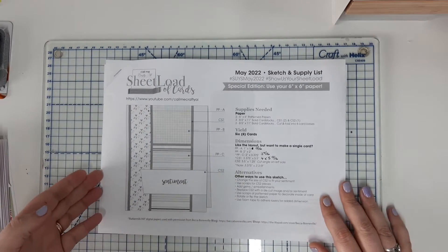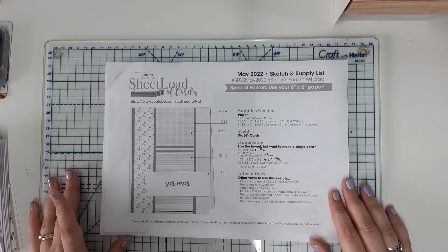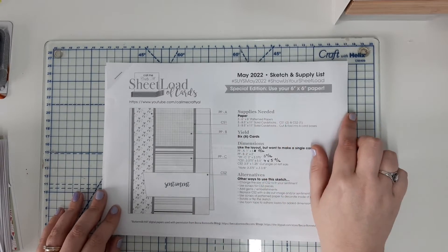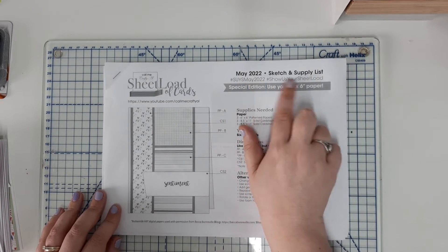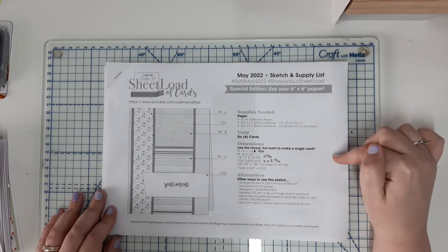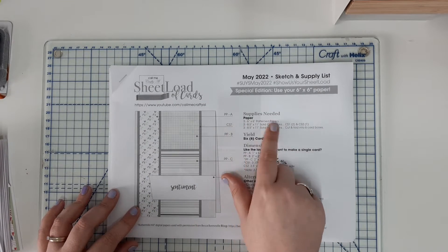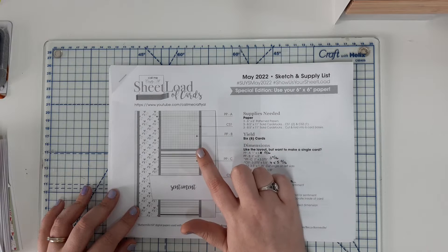Hello everybody, welcome back to my studio. This is my sheet load of cards. CallMeCraftingIsle on YouTube has a channel and every month she produces a sketch and supply list to show us how to use up our pretty pattern papers. This is the one for May 2022, using six by six papers. I'll leave a link to her channel so you can get hold of this printable. It gives you the full size sketch and tells you how much you need — for this particular May 2022 we need three six by six pattern papers and some solid card stocks for our mats and layers.